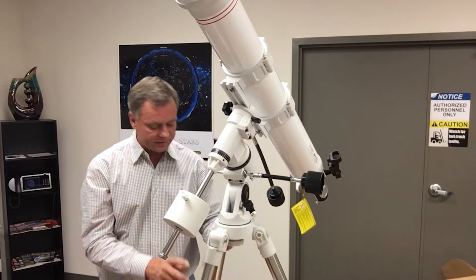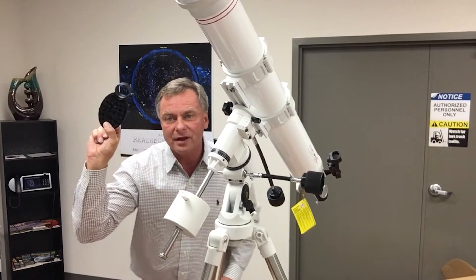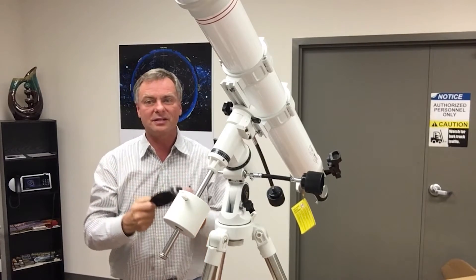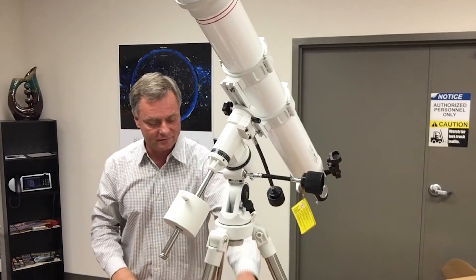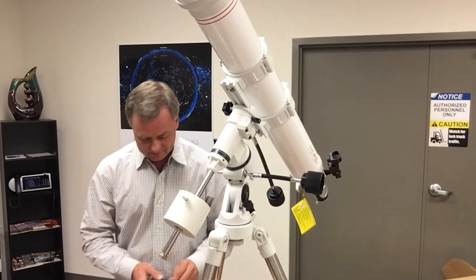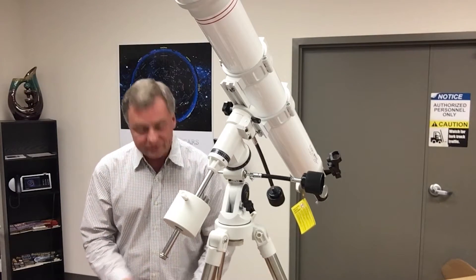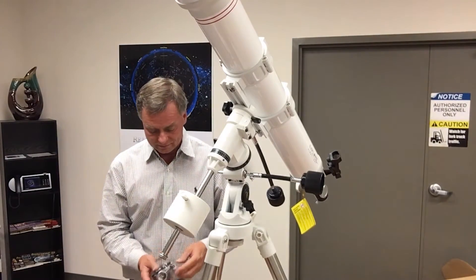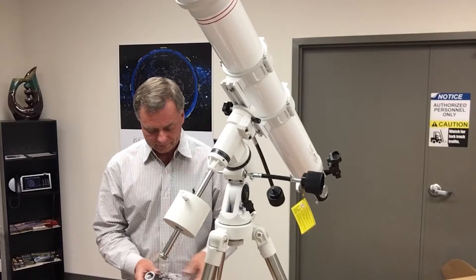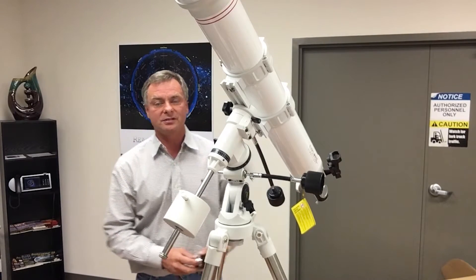There's also a smartphone camera adapter included, which lets you take pictures of the moon. That's a great accessory for getting into astrophotography — the images of lunar craters are really a sight to behold.